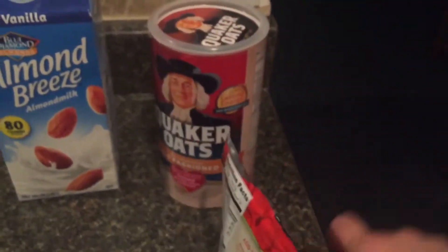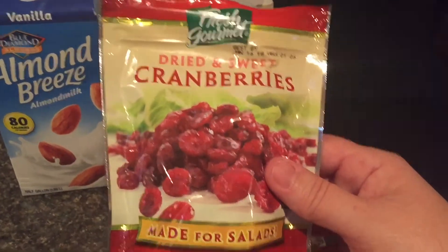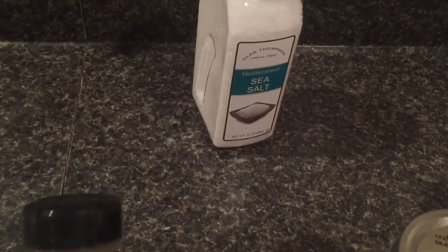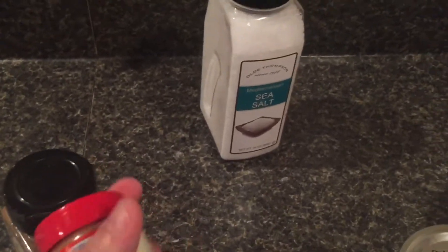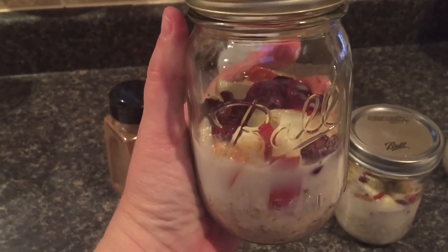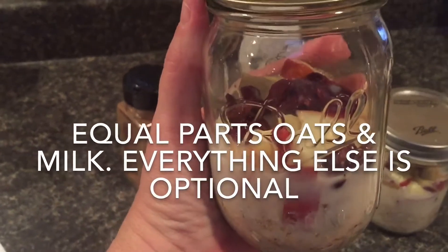The cranberries I got have only 5 grams of sugar — the Ocean Spray ones have like 29 grams of sugar — and these are delicious, so I stock up on these. I had some chopped walnuts, a tiny bit of sea salt — it calls for an eighth of a teaspoon — a tiny bit of cloves which you can leave out, a tiny bit of cinnamon, and I basically just threw everything in the jar. The oatmeal is on the bottom, then the seasonings, then the apples, walnuts, and cranberries.